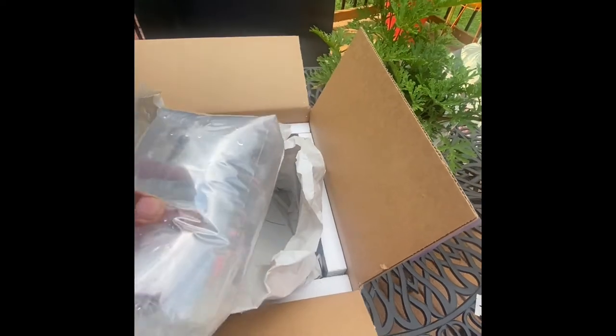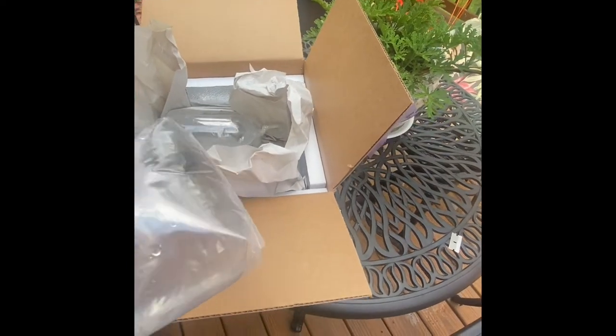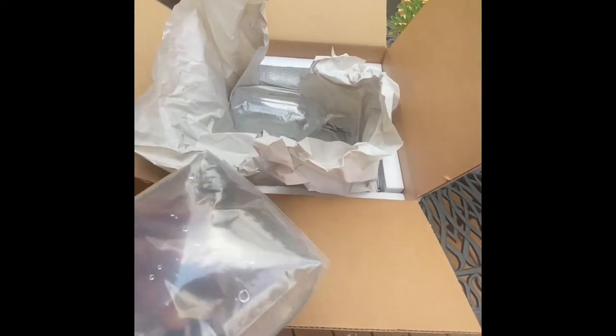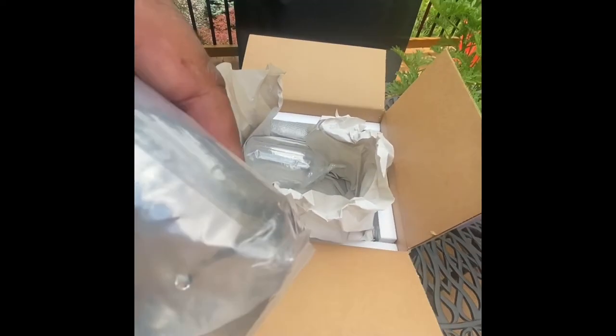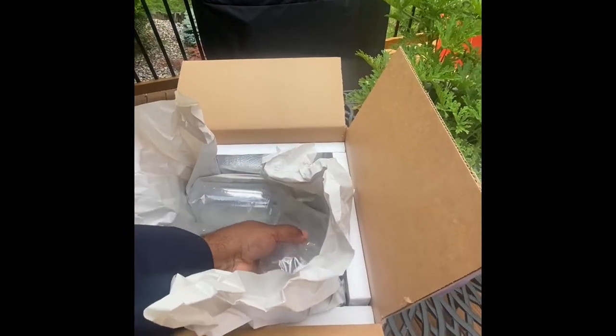They came in pretty decent size. I can see there's one in one bag, two in another, and two in the third — so five total. It's kind of hard to see them in the bags, so I'm going to do my best to let you guys get a good look at them.